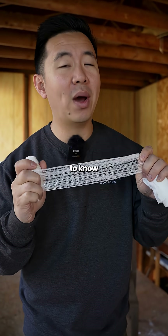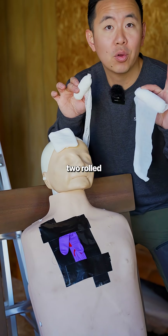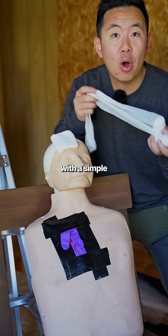So that's why it's really important to know how to wrap a head to add even more pressure. You can start simply with two rolled gauze tied together with a simple overhand knot.